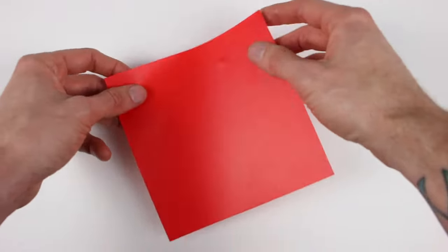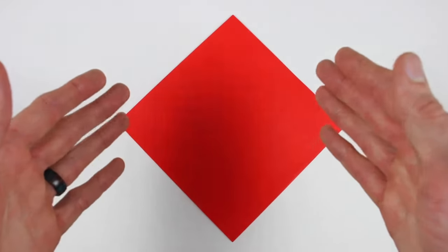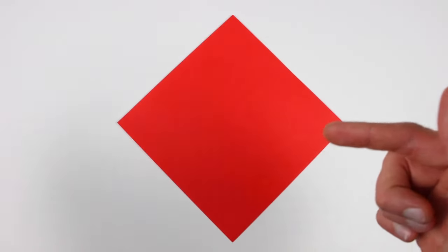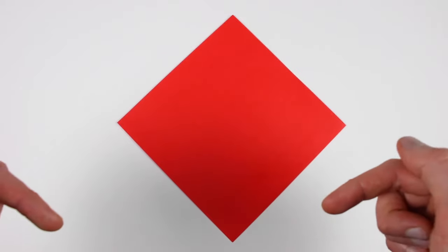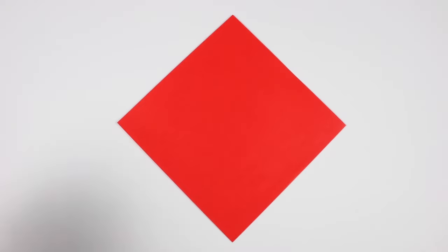I'm starting with the colored side up. We're going to start by folding a 16 by 16 diagonal grid. This will be the exact same grid that we folded in the previous videos I made on this technique, so if you already know how to do this, look down in the progress bar and skip ahead to the section called 'folding the spiral.' Otherwise just follow along.